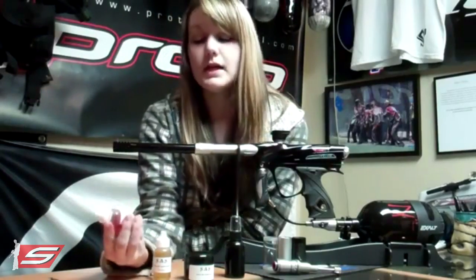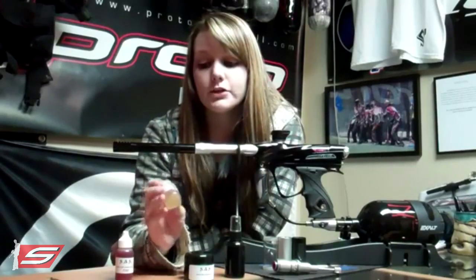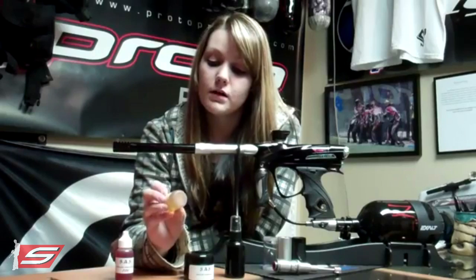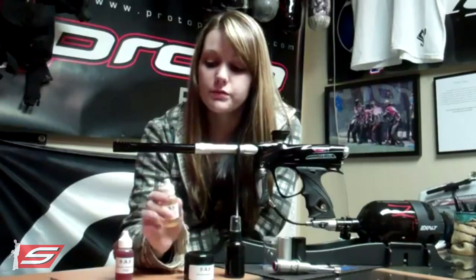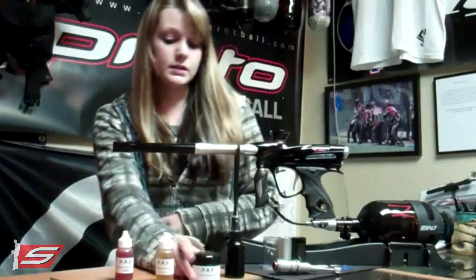I use the Sass Fire on my G6R and it has worked out really well — my gun performs incredibly well and I don't have to apply it nearly as often as other oils I've used in the past. The Amber has been specifically designed for DMs as well as other spool valves, and they've found that using it you can adjust and lower the LPR, which is a nice advantage. The Ice has been found to work really well in the ETHAs and the GEOs, so that's something to consider when choosing between these products.